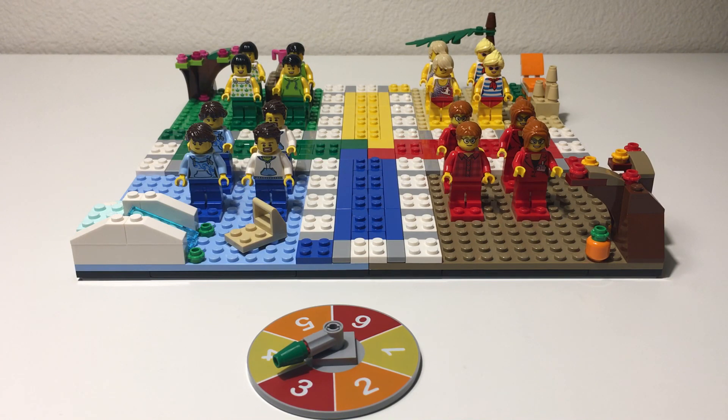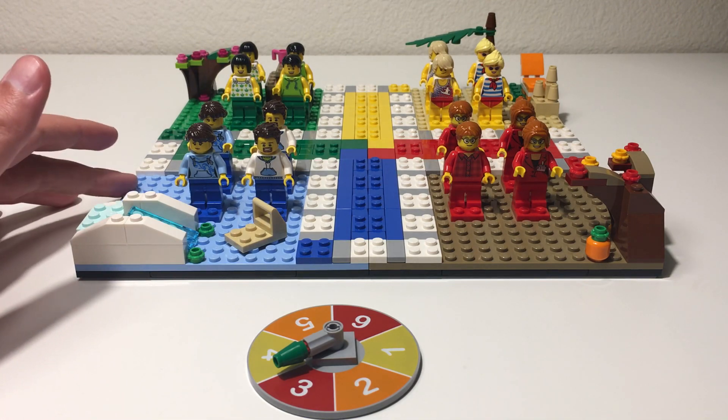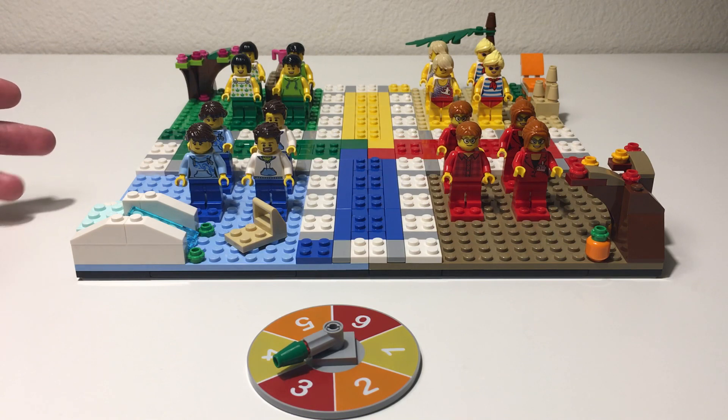From a piece perspective, the set comes with four 16 by 16 base plates, which are quite useful, and then there's a 32 by 32 gray base plate underneath. So very useful pieces there in addition to the minifigures.